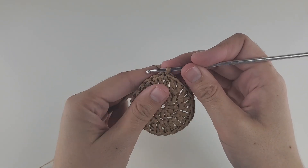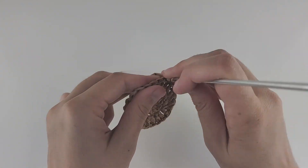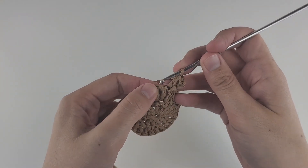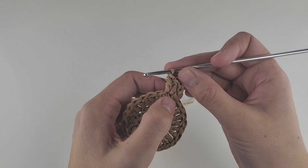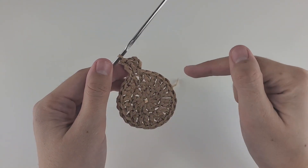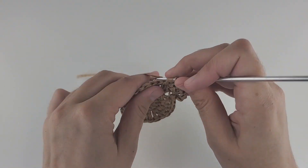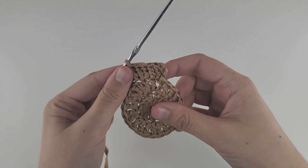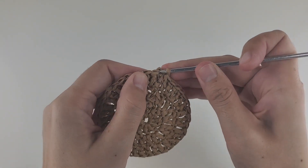Let's start round three. We start with three chains, then make a double crochet into the same hole as an increase. Then into the next hole, do just one double crochet. That's our pattern: increase, one DC, increase, one DC, working like that all the way around. At the end of round three, you will have 36 stitches. Finish the round with a slip stitch into the third chain.